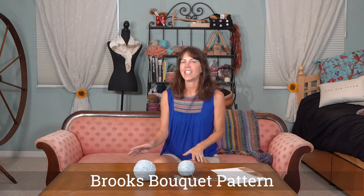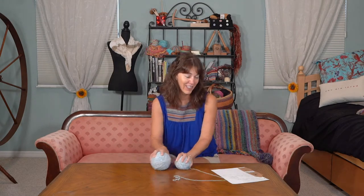Hi, this is Cherie with Rehash Fiber. I've got a couple of things for you today. We are going to review a fantastic yarn and then I'm going to teach you the bouquet pattern in weaving on the rigid heddle loom with the fabulous yarn.